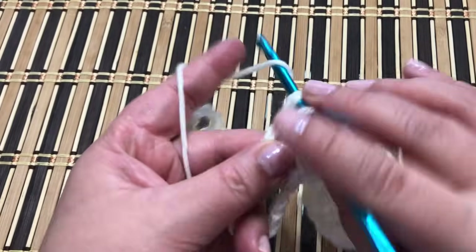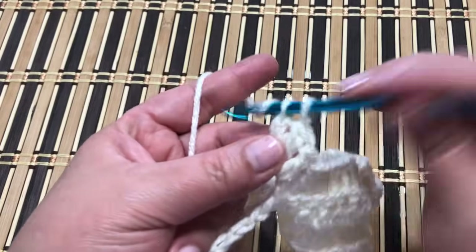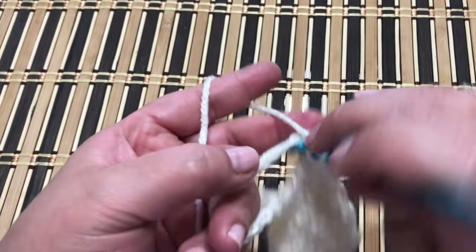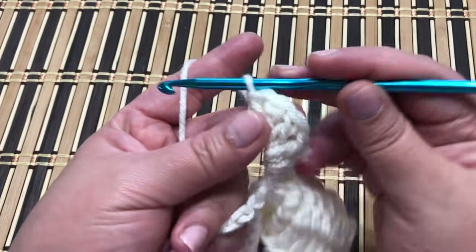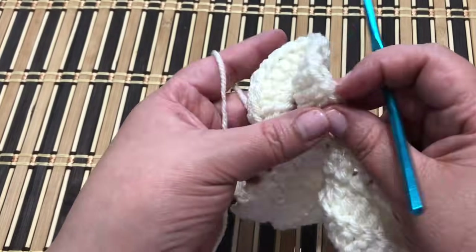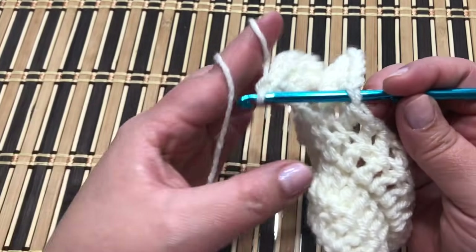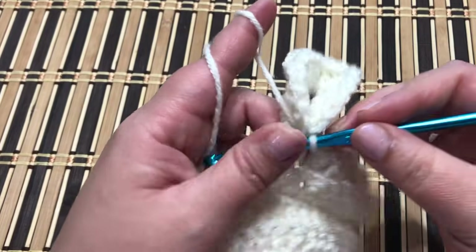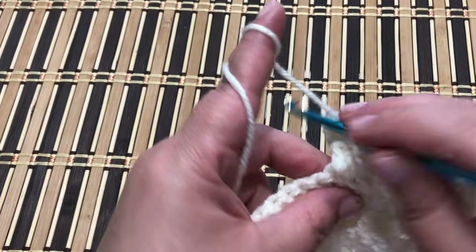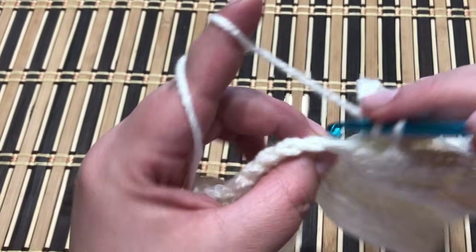Now work another braided loop: insert your hook into the loop and work 20 double crochet. Take your first and last stitch from the loop and work a slip stitch. Then work another eight double crochet back loop only — follow the pattern, be careful not to lose any stitch.